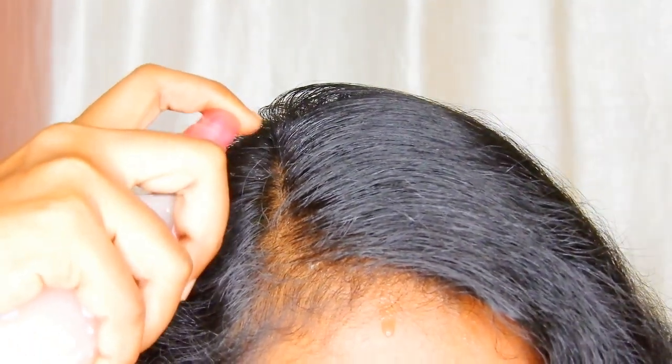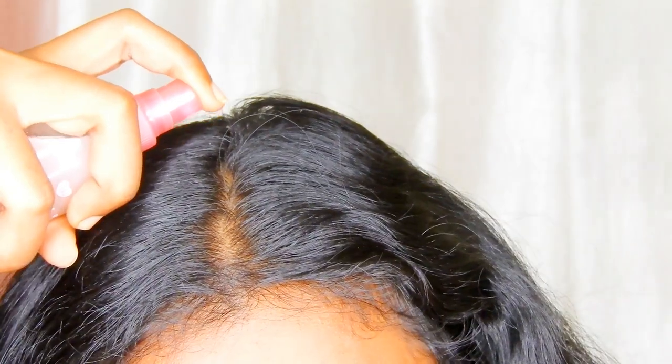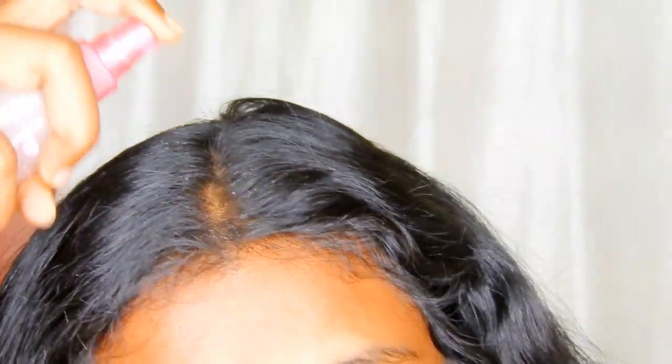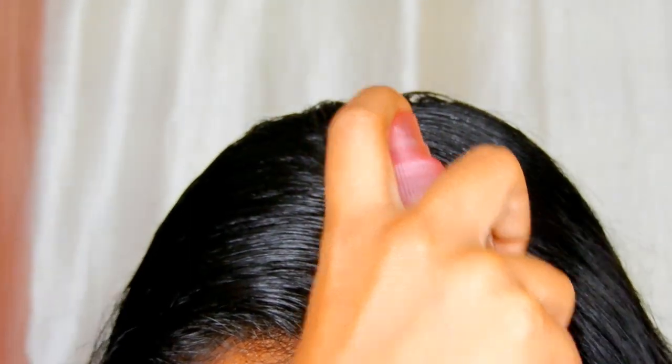Hi guys, welcome to my channel Beauty Made Easy. In this video I am going to prepare onion juice for hair growth. Onions not only increase hair growth, they also minimize hair fall and thinning of hair. Let's see how to make this hair pack.